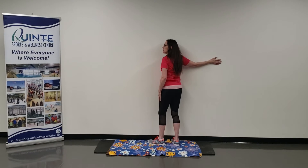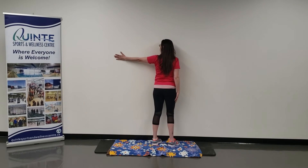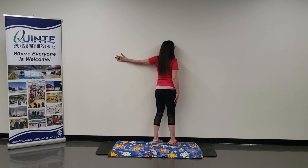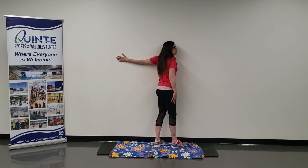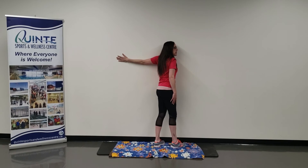I'm going to relax that shoulder, turn gently to center, left arm out on the wall, straight in line with your shoulder and chest. Relax your shoulder and turn your body towards the right side, feeling that stretch in your chest and shoulder. Breathe.